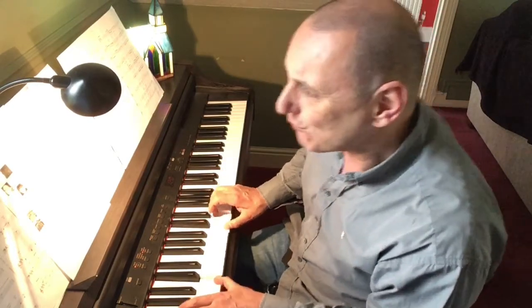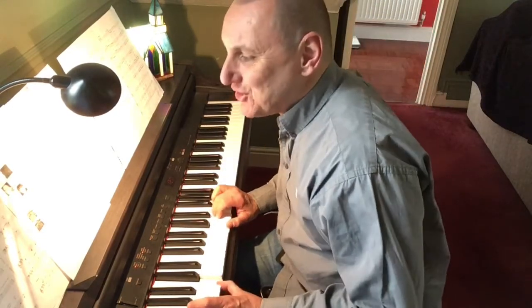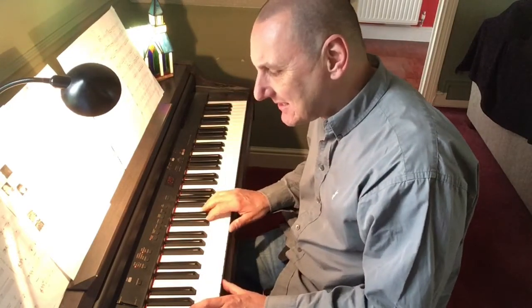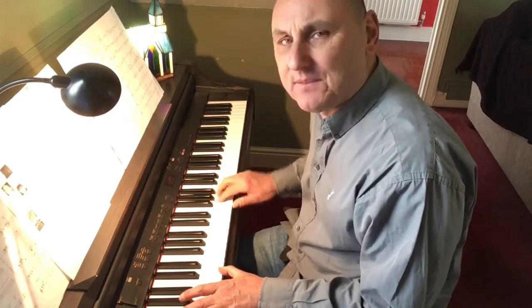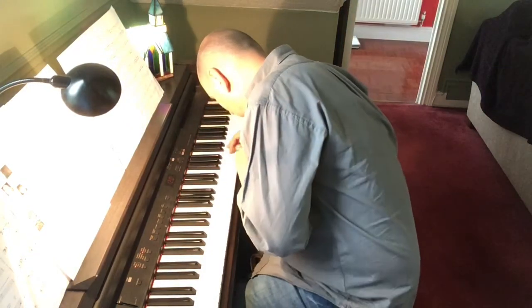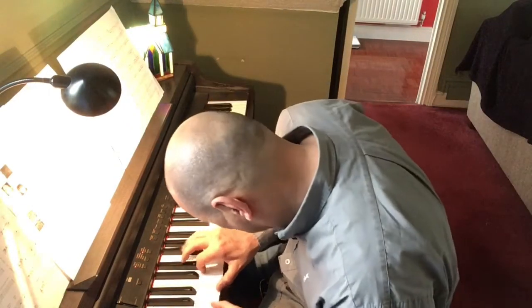Happy birthday to you, happy birthday to you, happy birthday dear Ronnie, Bernard, Brandon, Penny, Danica, Jeremy and Alex — happy birthday to you! Happy birthday to you, boys and girls.